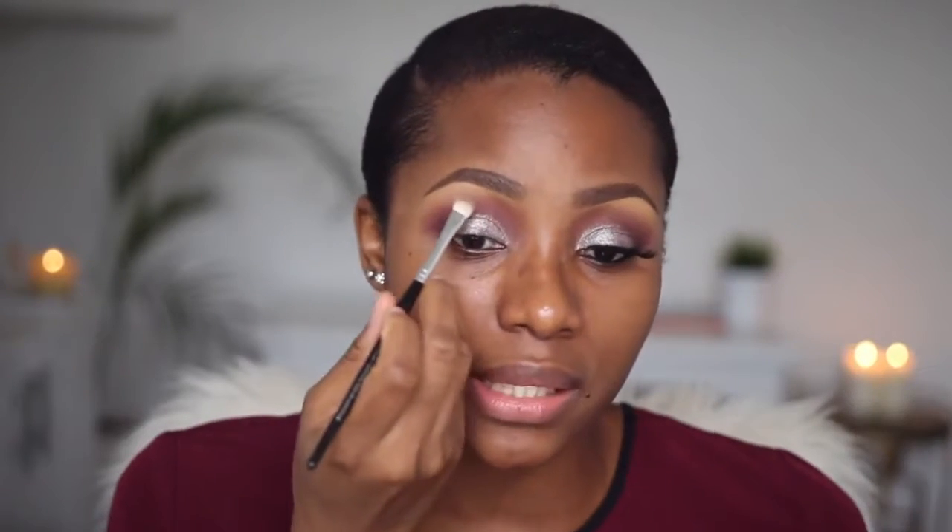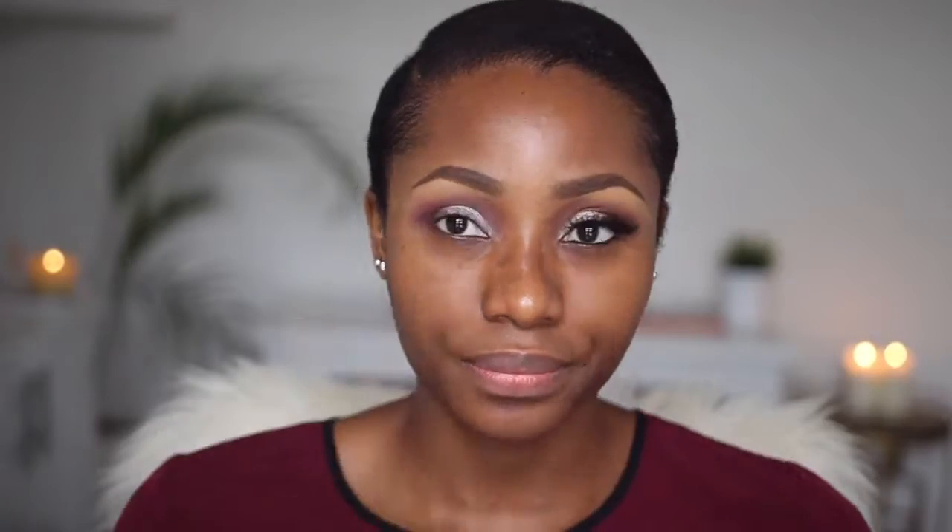To set my brow bone highlight, I'm switching to the Sigma Warm Neutrals palette. I'm taking the highlight shade and using a small precision brush by Sephora — dusting off the excess — to set the concealer in that area. For my lashes, I'm using a pair by a Nigerian brand called Beauty King, in the style Mama de Mama.